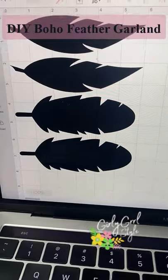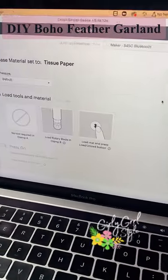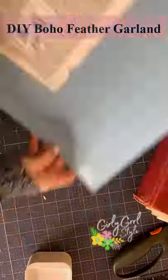This year I'm going with a boho holiday theme, and I decided to start with an easy DIY feather garland. I used this old dictionary and my Cricut to save time. I set it to the tissue paper setting and used a rotary cutter. I put the pages on this light grip blue mat.